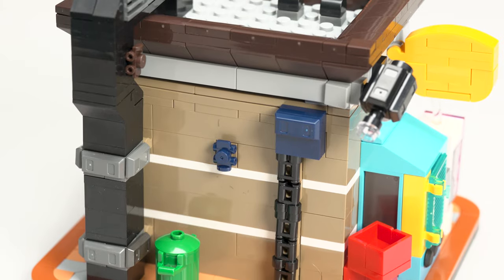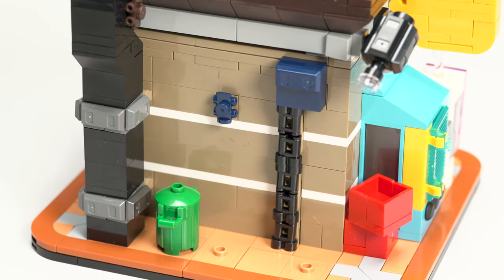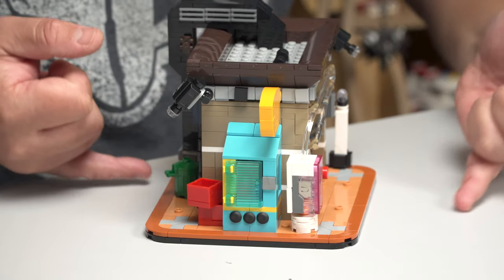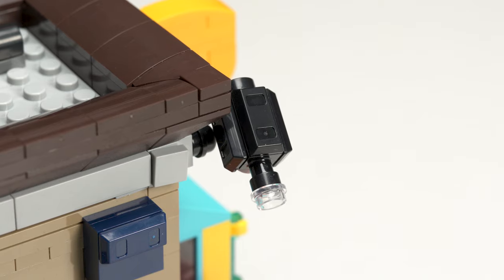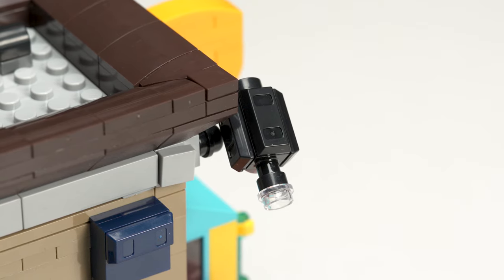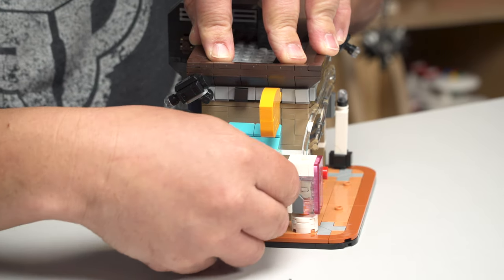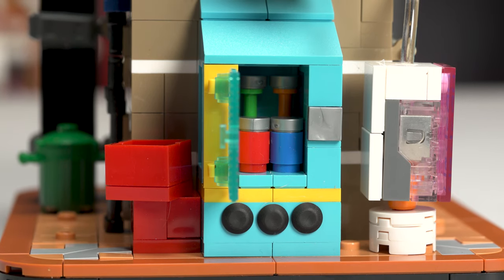Got a trash can. More binoculars. They put roller skates here — I'm not sure why, but those are roller skates for figures. Got some boxes on the side. There's another little camera here, spying on you on the back side. But this is like a little drink machine — that was actually pretty fun to put together. You open it up and there are some drinks on the inside and along the back as well.